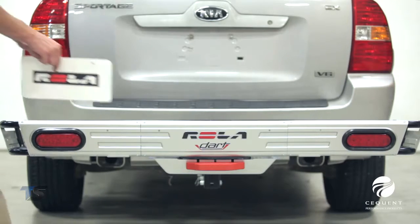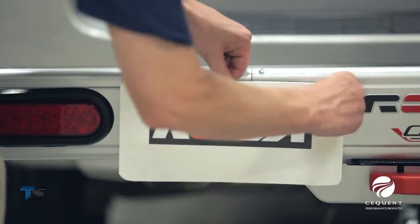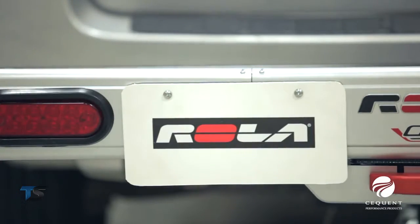Included built-in license plate relocation holes allow you to mount your license plate so it is visible when the cargo carrier is in use.